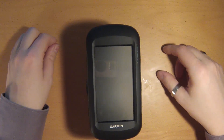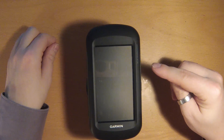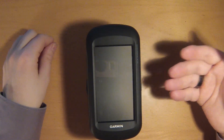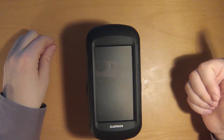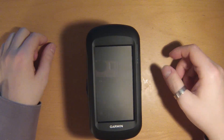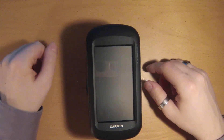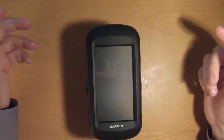Transflective in this case means there is a mirroring element behind the display itself. So when you use the display in bright daylight, you do not have to activate the display backlight, because it works like reading from a piece of paper. Unlike a smartphone, where in bright conditions you have to turn up the brightness to read anything, here the brighter it is, the better you can read your display.